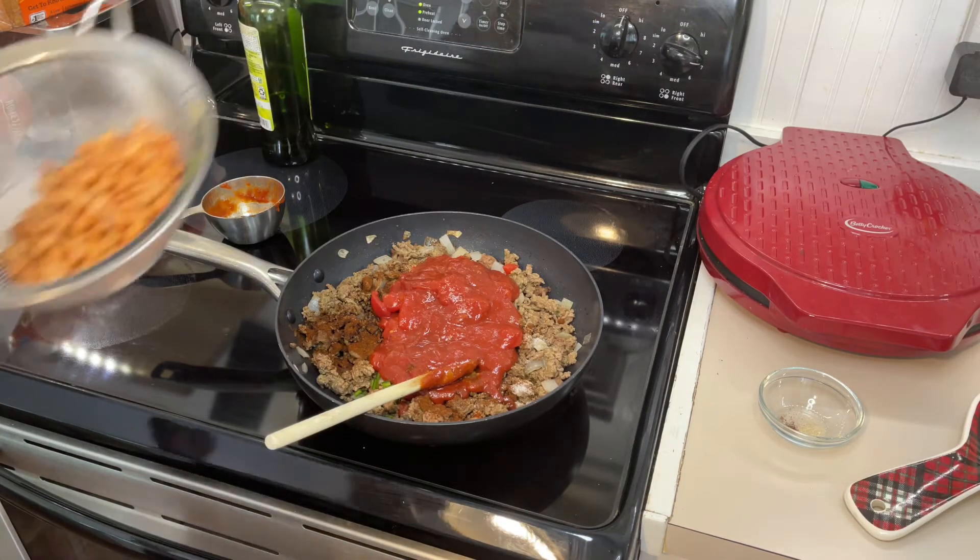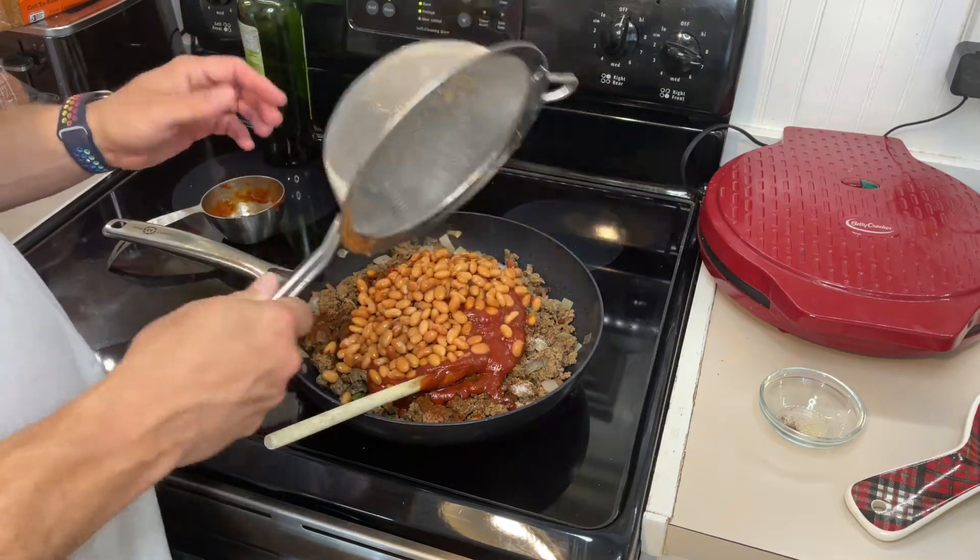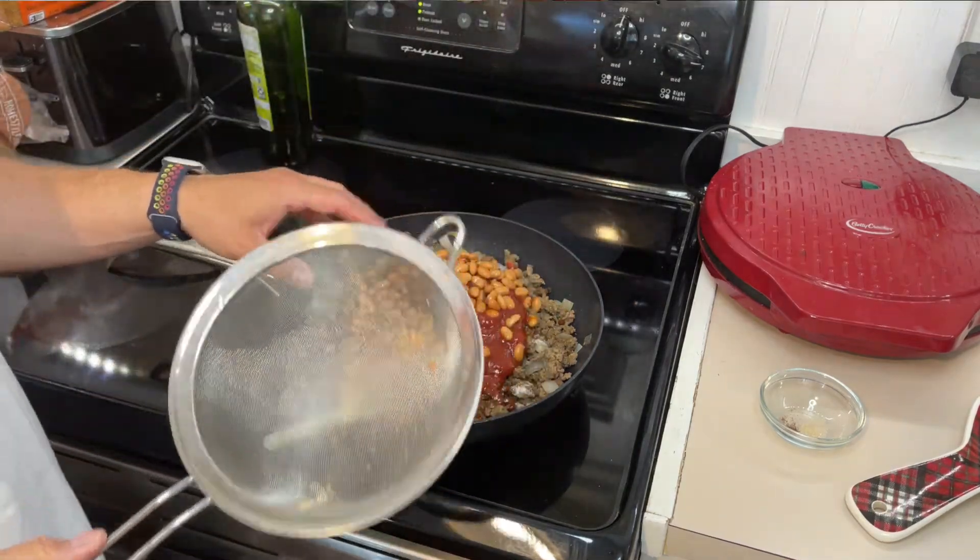We're going to add one can of pinto beans that have been washed and drained. You can use black beans if you want, but I'm going to use the pintos. Stir everything together and let it simmer for a few minutes to let the flavors meld.